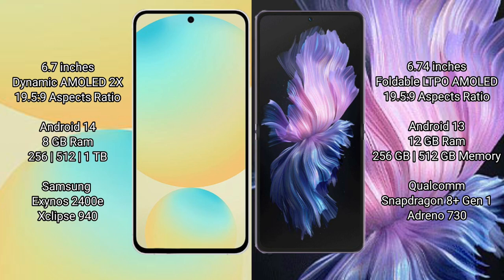Samsung Galaxy S24 FE comes with 8GB RAM and 128GB to 256GB or 512GB internal storage, powered by the Samsung Exynos 2400E processor.